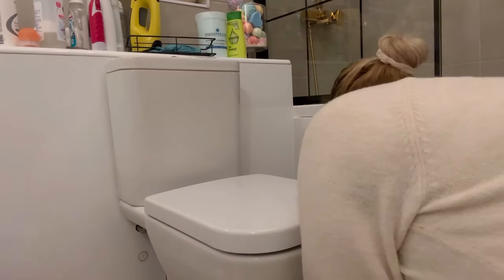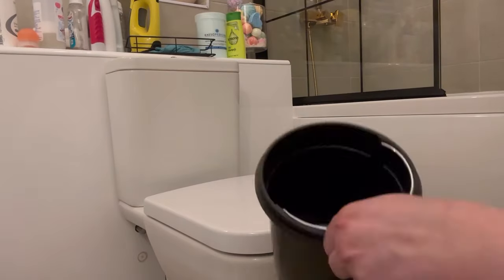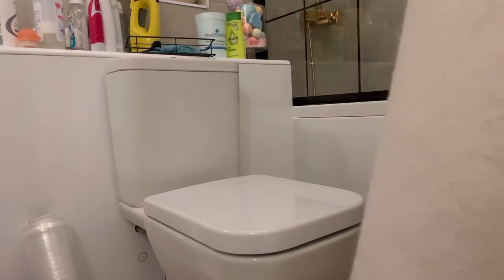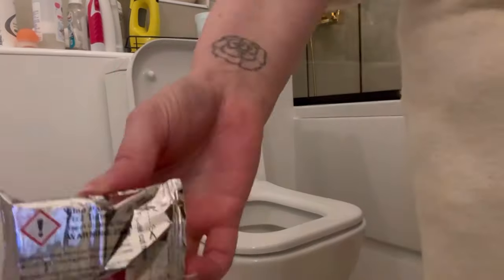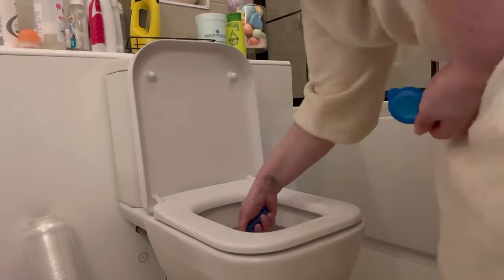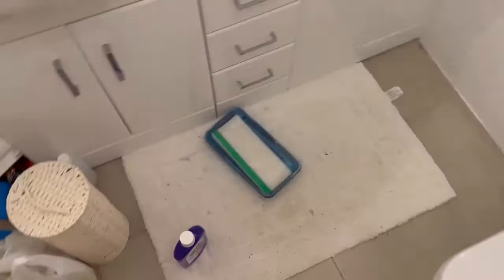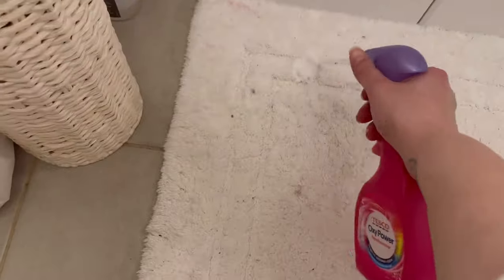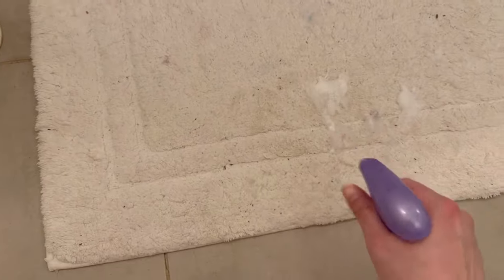If any mamas out there are struggling with messes on the floor and people missing the toilet bowl — teach your family how to sit down, it's truly life-changing. I'm adding some of that Duck gel and one of those fizzy blue tablets, and also in the cistern I had one of those color-changing tablets — not sure if they actually do anything but we like adding those into the water.